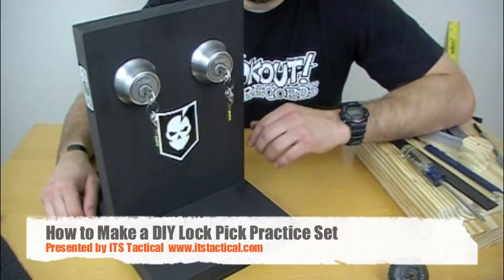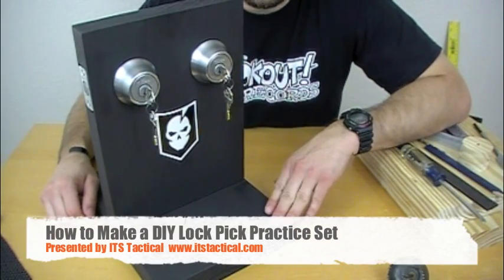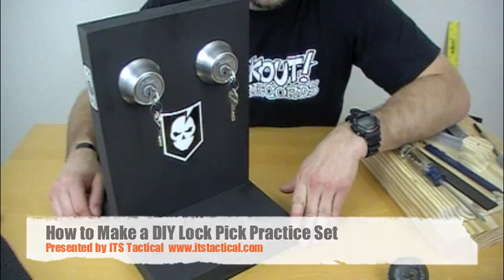Hey guys, welcome to ITSTactical. Today we're going to be showing you how to make a lockpick practice set out of some simple materials and a little time.